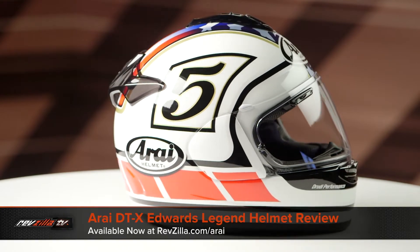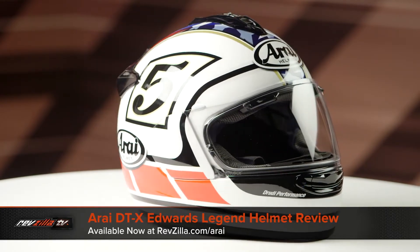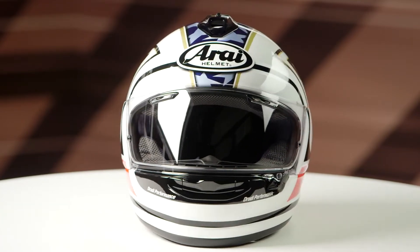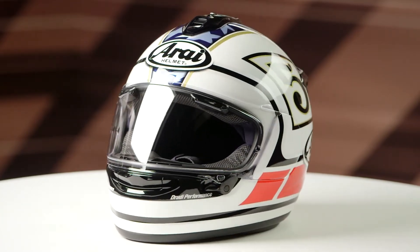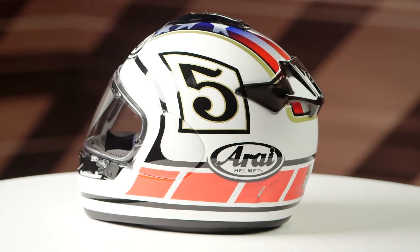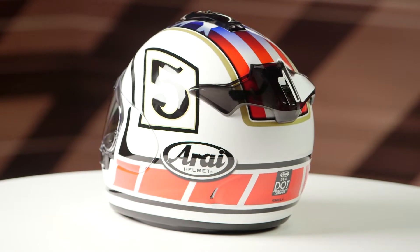On the table today we have the Arai DTX Edwards Legend Graphic. If you're not familiar with the Arai DTX series of helmets, they're constructed using a peripheral belted super complex laminated construction — abbreviated PB SCLC — and they're going to have an intermediate oval head shape.